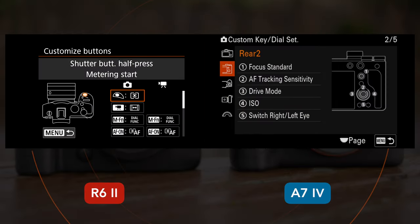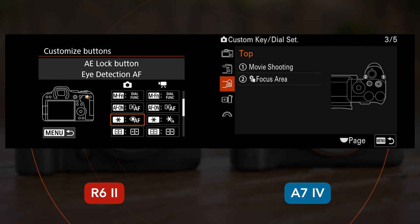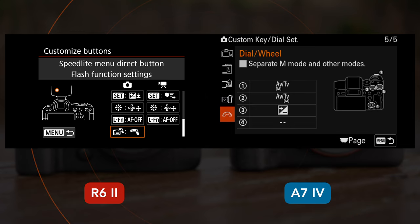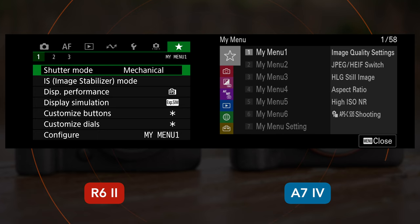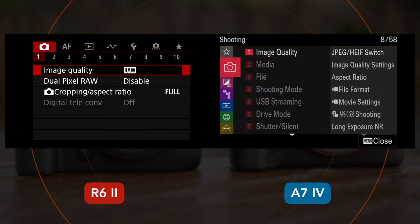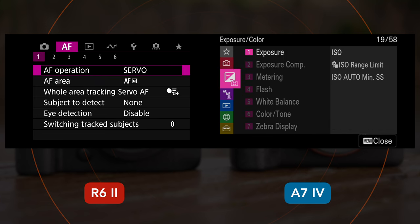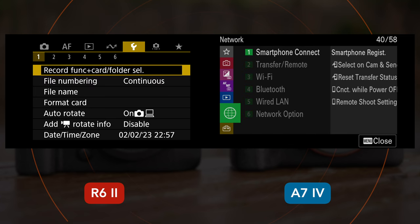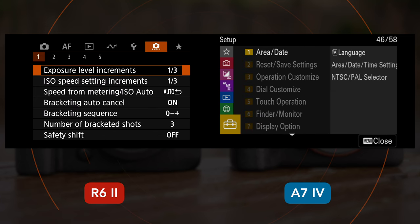The A7 IV has 12 custom buttons vs 7 on the R6 Mark II. These can be configured separately for still and video, and it is also possible to keep settings such as exposure, picture profile and white balance separate between the two modes. Extra customization is found with the My Menu section, as well as the Quick Menu for Canon and the Function Menu for Sony. The main menu system is quite different — I find the Canon version more straightforward to learn, but the Sony is definitely much better organized than previous cameras.